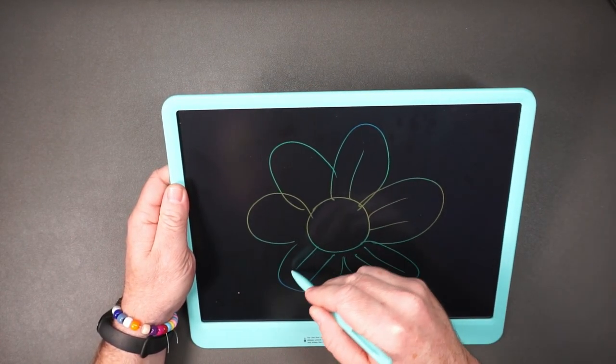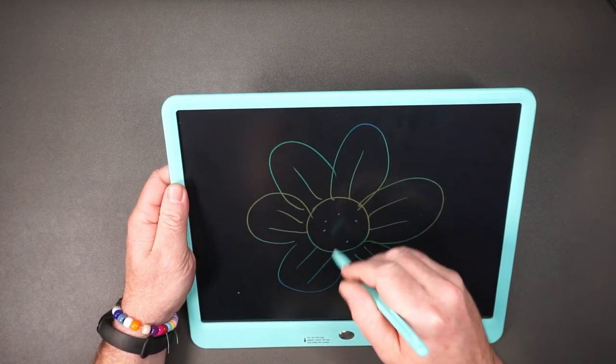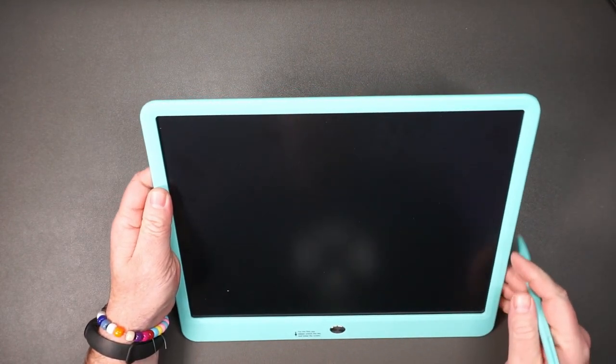We have a bunch of these tablets actually, so that each one of our kids has one. It's really nice for in the car or long trips or something like that.